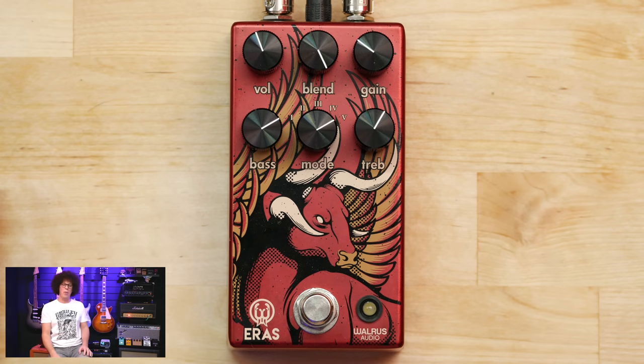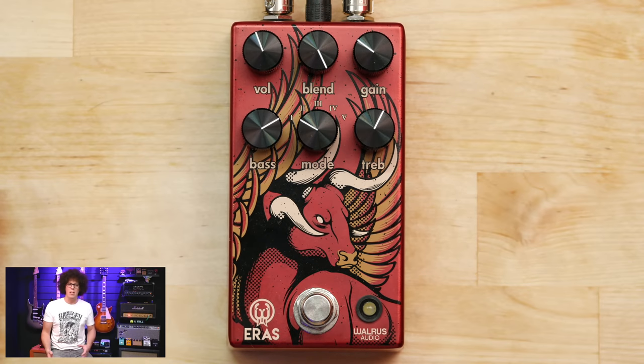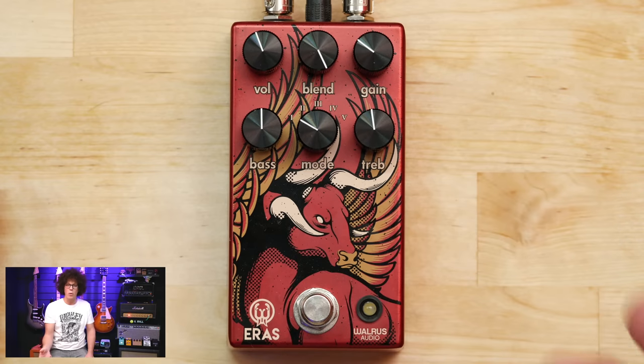We've got six knobs. The one in the middle at the bottom is the mode knob with five different modes that all click into place. Because it's called Eras, it's supposed to give you all the different eras of distortion — from something fairly old to something fairly modern. We've got bass and treble: roughly in the middle does nothing, left of middle cuts bass, right adds bass. Same for treble — left cuts, right adds more treble.